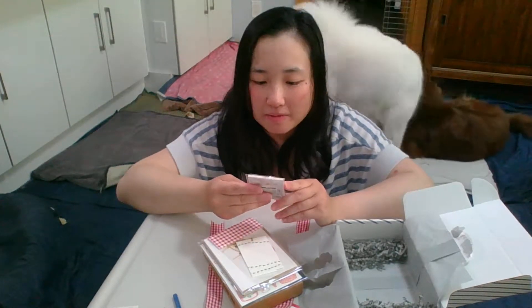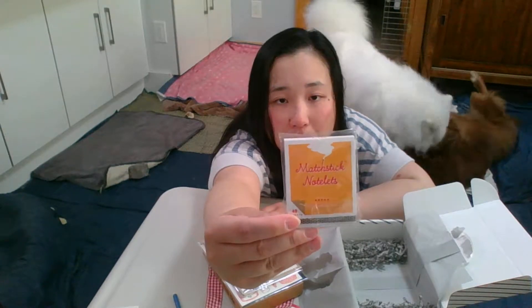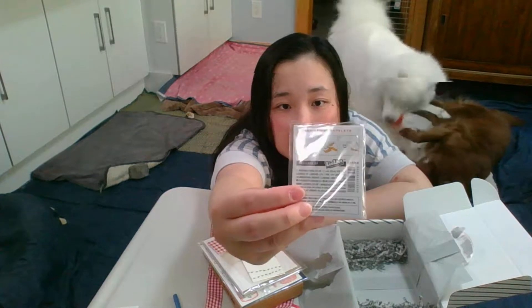The first item is a matchstick notelits — it's a little pad of notes. It looks like they are sticky notes since they show them sticking to things. 40 sheets. Looks cute.